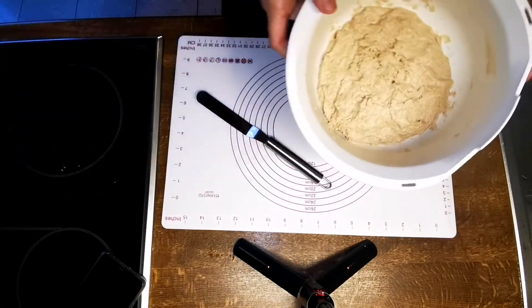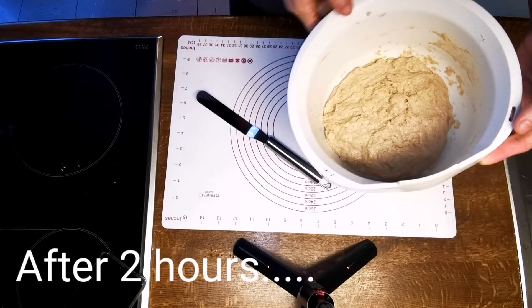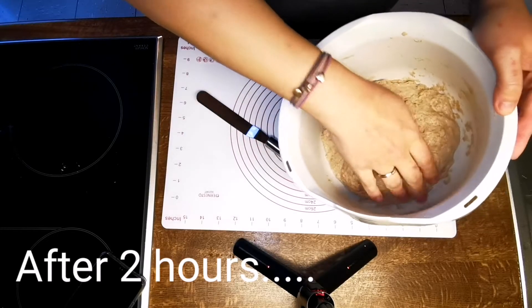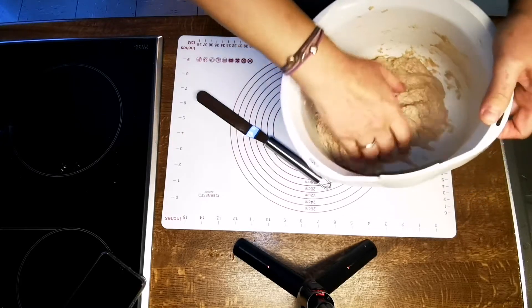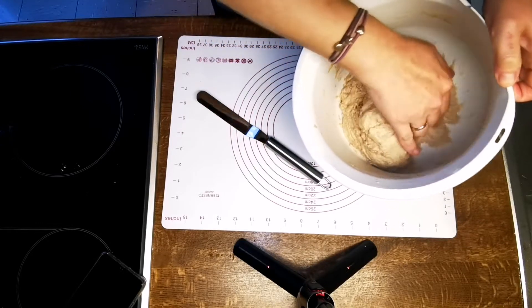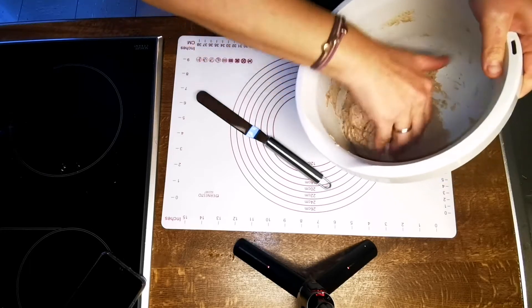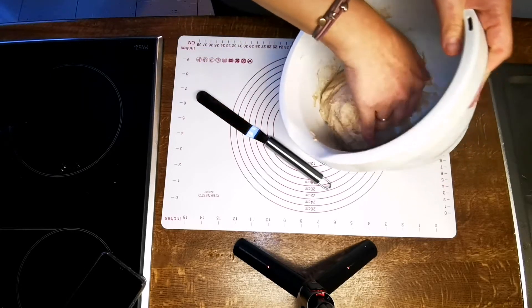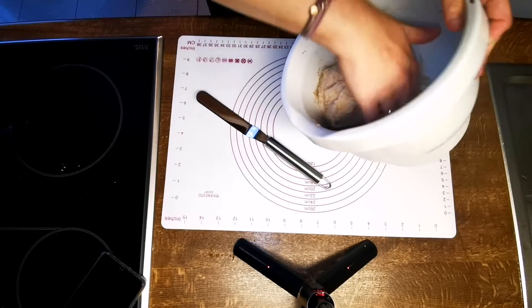If you look at the freeze frame closely, you can see a noticeable difference in how the dough looks. Not only that, the dough actually feels different — give your dough a touch and get a sense of how different it is. Although the dough is less sticky now, it will still stick to your fingers if you just dive right in. I tried to slowly release the dough from the bottom of the bowl by patting it out little by little.